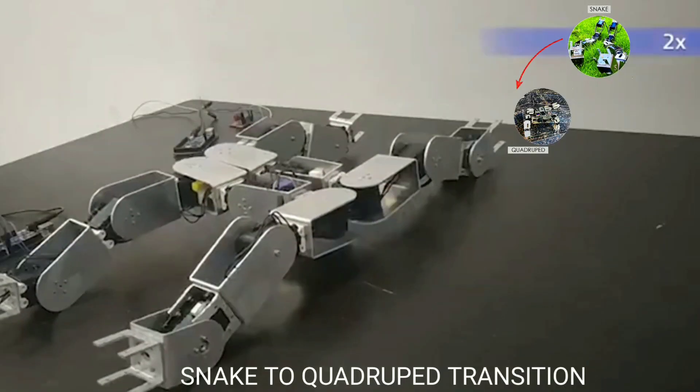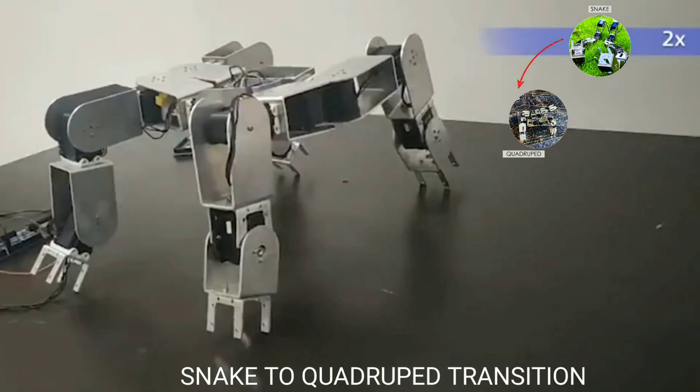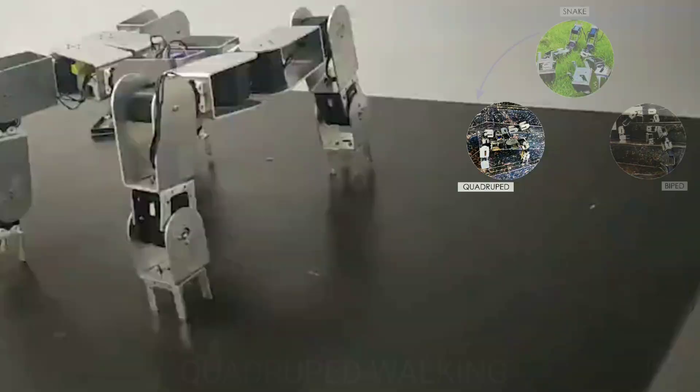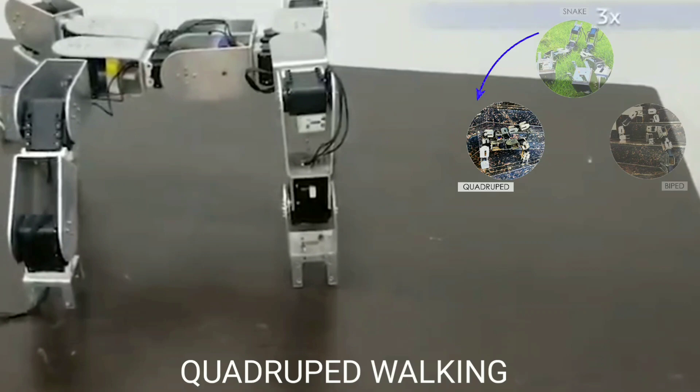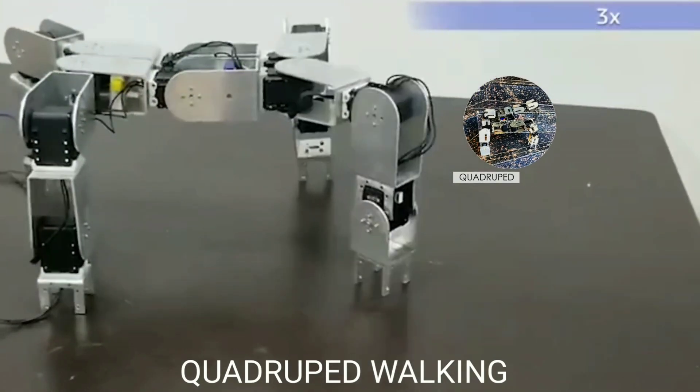Here we see the transformation of snake into a quadruped. This is one of the many possible static walking gaits for the quadruped.